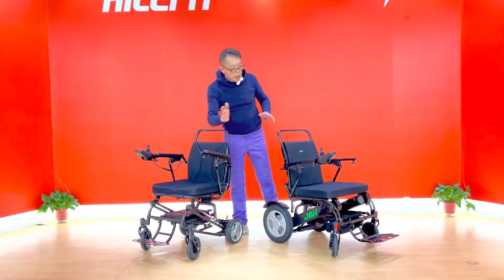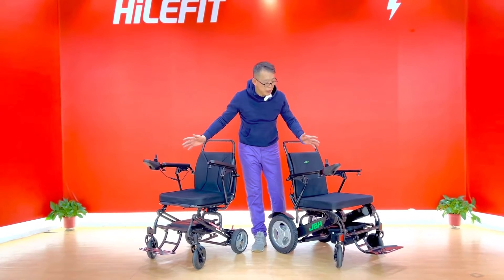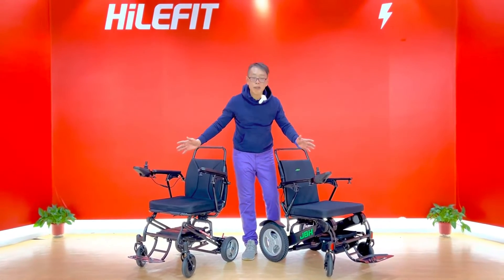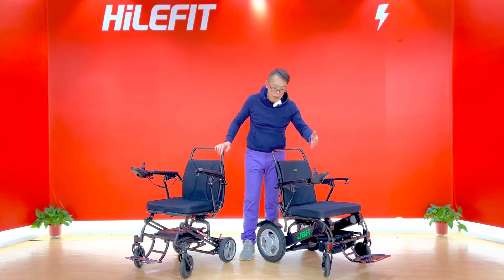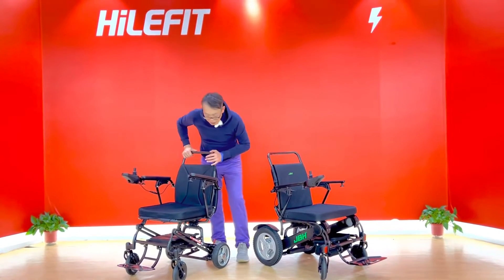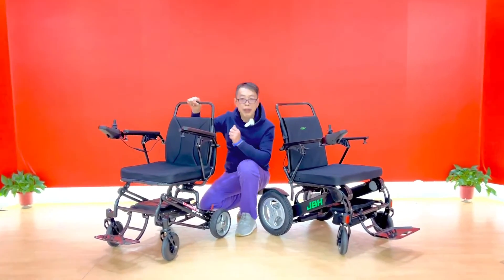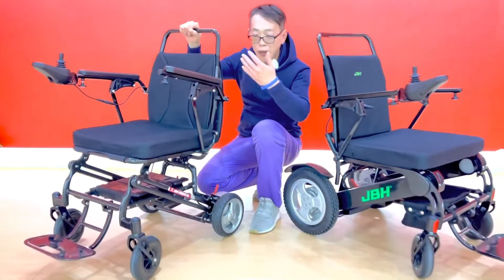They come with the same kind of controller, which has been on the market for a decade. We have the ability to make it our own. And look here — the battery: one, two, three. Three batteries that allow you to run longer.